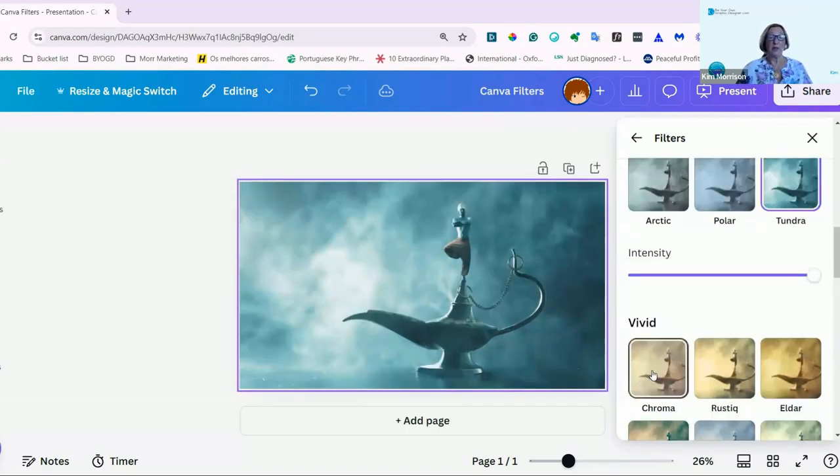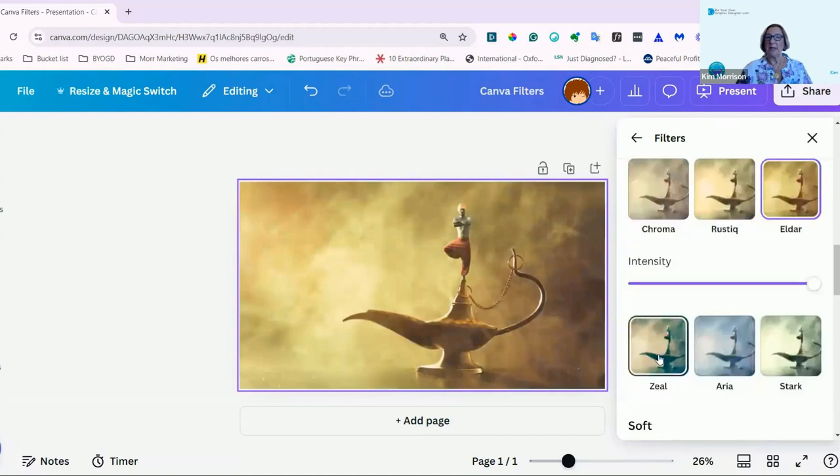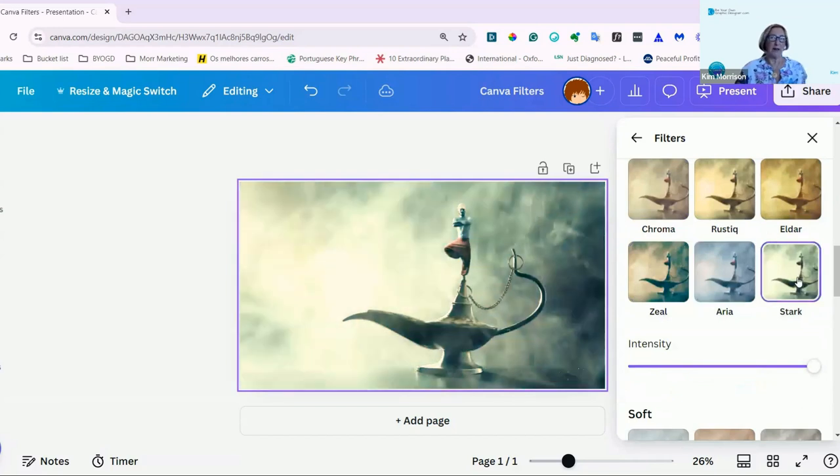And then you move on to the very vivid colours. Here you have Chroma, Rustic, Elder, Zeal, Arya, and Stark. That sounds very Game of Thrones to me.